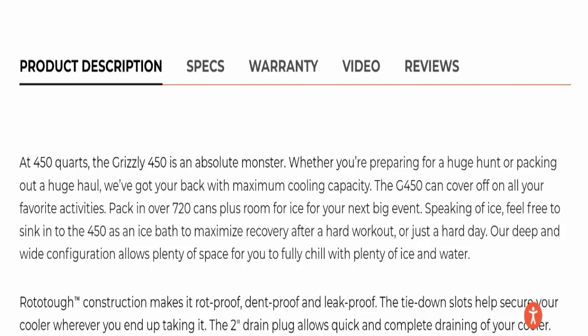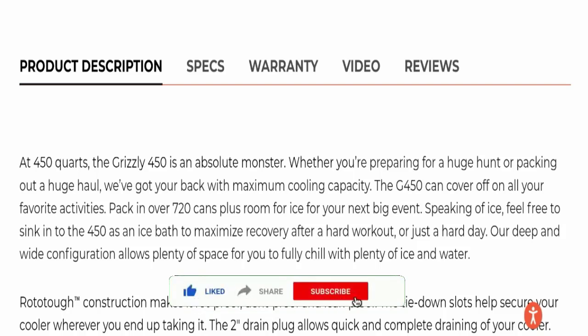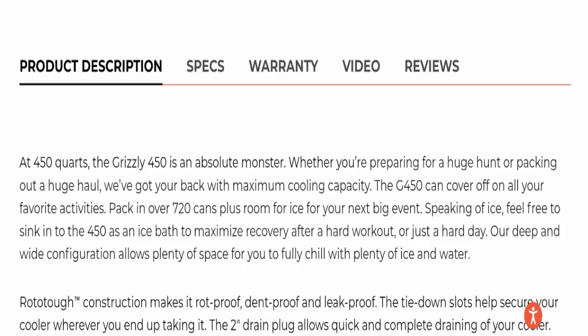At 450 quarts, the Grizzly 450 is an absolute monster. Whether you are preparing for a huge hunt or packing out a huge haul, they have got your back. With maximum cooling capacity, the G450 can cover all your favorite activities — pack in over 720 cans plus room for ice for your next week-long event.